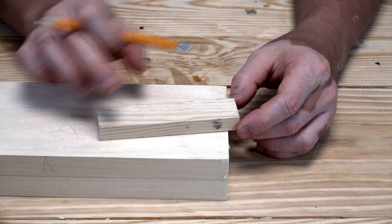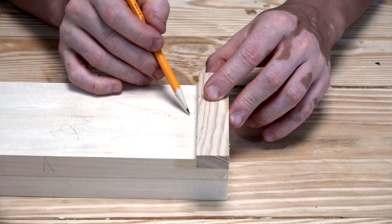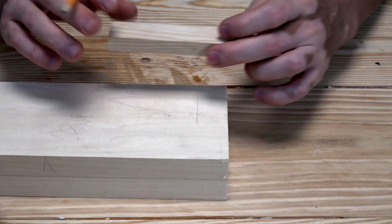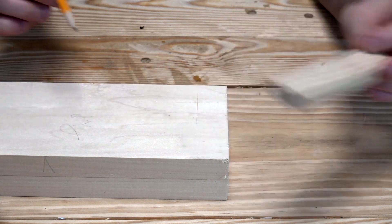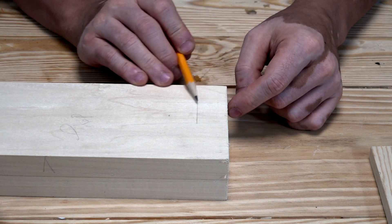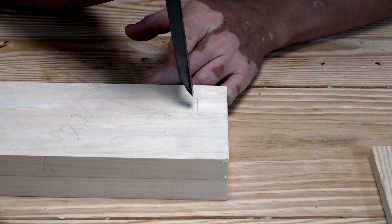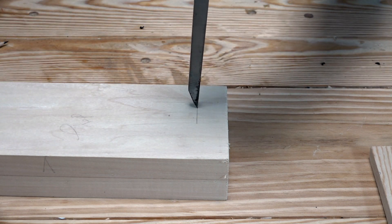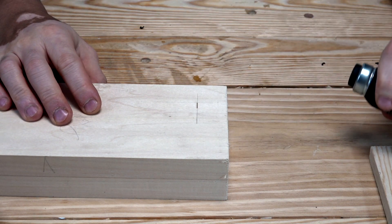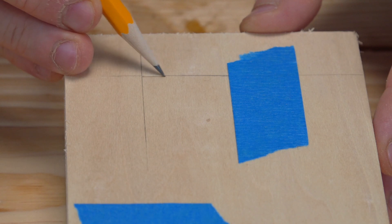I've got this one-inch block here — it doesn't need to be perfect, just a reference line. I draw a little line here and then drop a little line on this side, so this point is approximately one inch away from either side. I'm going to take my chisel and place it along that line. There we have it — that first mark is set.